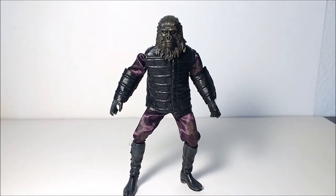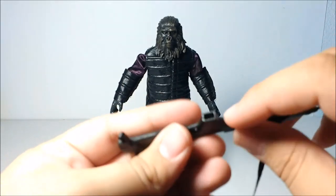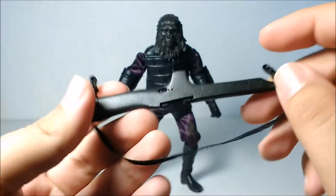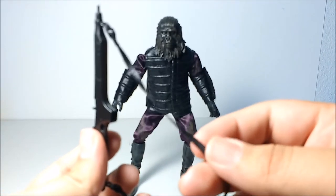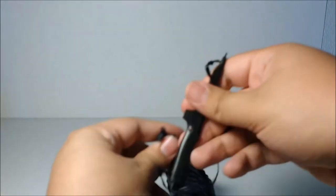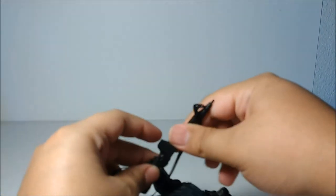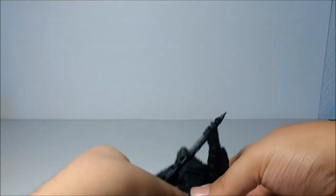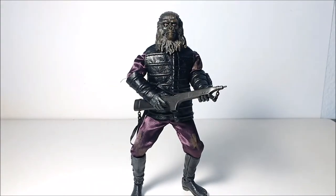He comes with the ape carbine. I love how this gun looks — it's very smooth. There's like a clip area, but there's nothing in there, it's hollow, which is a bit weird. It has somewhat of a metallic look to it — you can kind of see the sparkles. It also has this elastic leather-ish bandolier, with some bandolier clips. The gun fits into his hand very nicely — you put the trigger finger through, and put his other hand right there. And he is ready to shoot George Taylor in the throat and make him look like he can't talk.